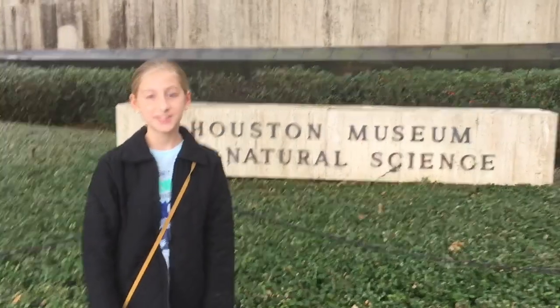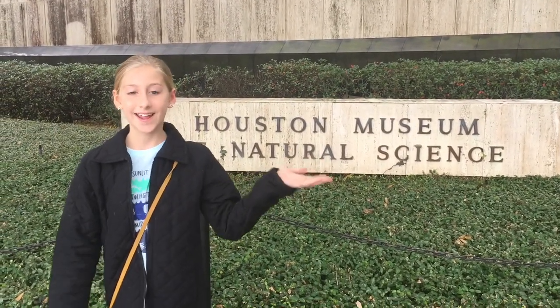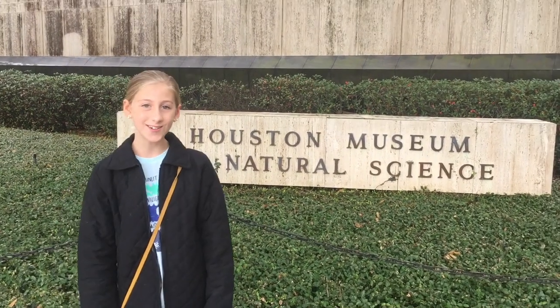Hey guys! Welcome back to my channel. I'm really excited because I'm at the Houston Museum of Natural Science and I'm going to be dissecting a dogfish shark. So let's go!